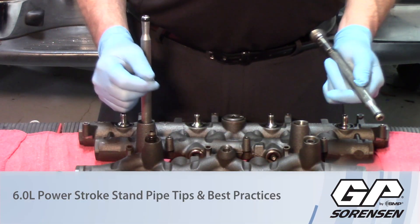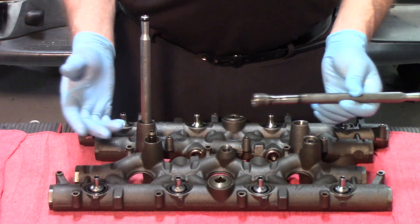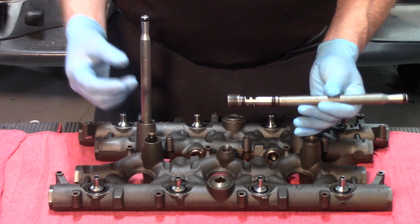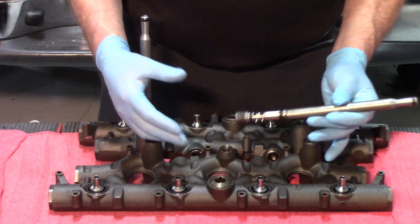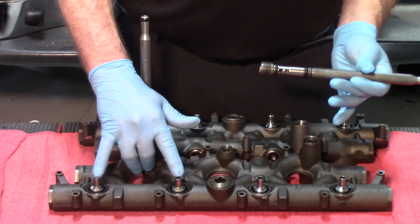Today we're looking at the high pressure oil system on a 6-liter Ford. The injectors are hydroelectric unit injectors, and therefore you are using high pressure oil to actuate the injectors. The oil has to come from the pump, which is mounted in the valley of the engine, up to the high pressure oil manifold, to be delivered through these ball tubes and to the injectors.